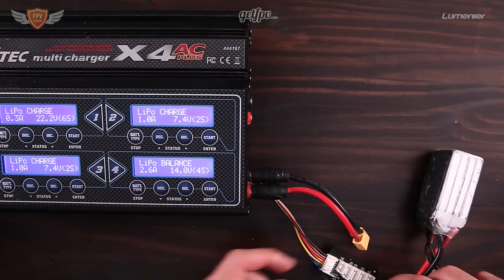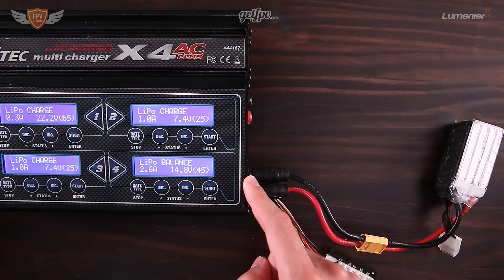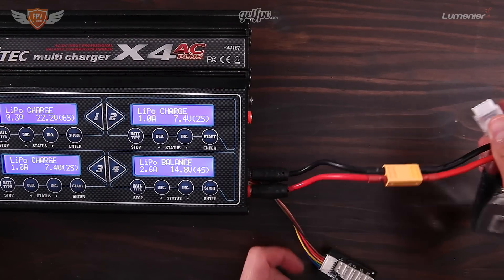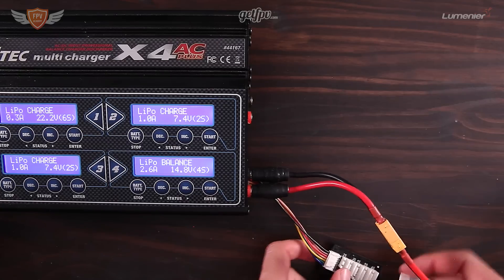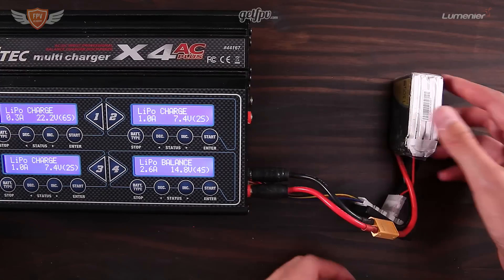What you want to do then is plug in your battery — those banana plugs connect to your charger — and then plug in the balancing lead onto your XH adapter. This XH adapter is what allows you to charge all of your cells individually.